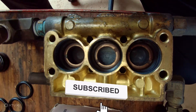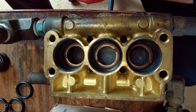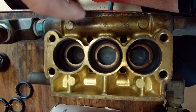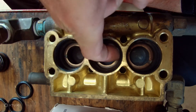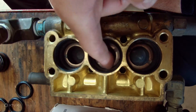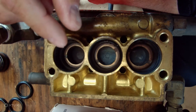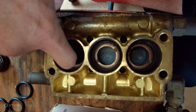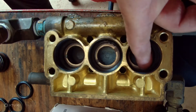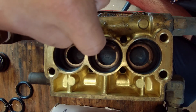Before you start putting seals in, you always have to check the manifold - make sure it's not pitted or anything wrong with it. Just put your finger in here and feel it. If it's pretty smooth, you're good to go. But if it's pitted, it's not gonna work - you're gonna ruin your seals quick, have water leaking, water going into the oil and all kinds of problems. This one feels pretty good.